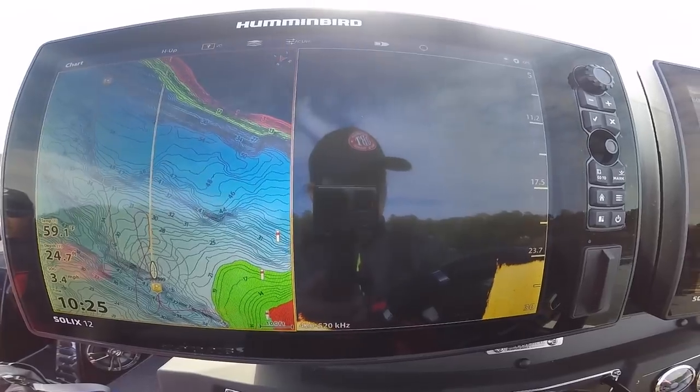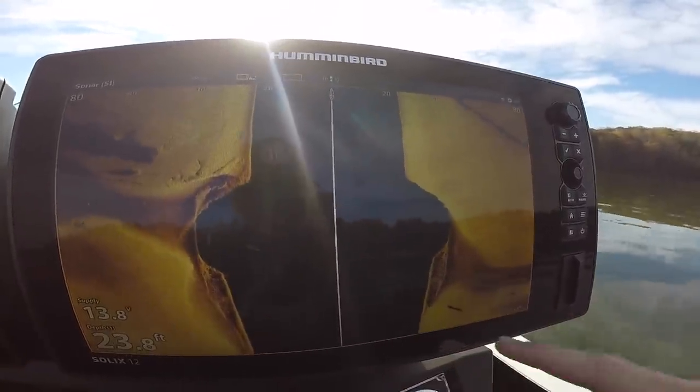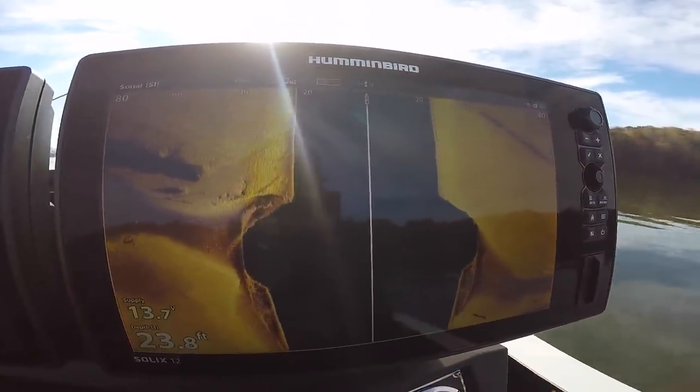Now let's look at going a little further off the bank into the ditches, drains, and narrow creek channels. If you haven't seen our last video, we went out on Lake Lanier and caught some fish out of a ditch — I showed you guys our graph and what we're looking for and how we're catching those fish. Go check that video out; I'll leave it right up here in the corner.